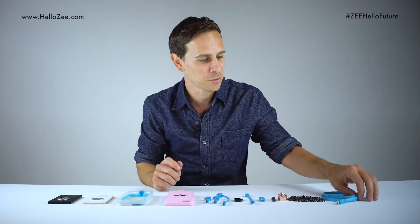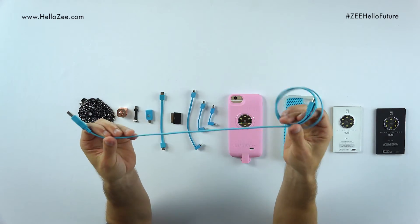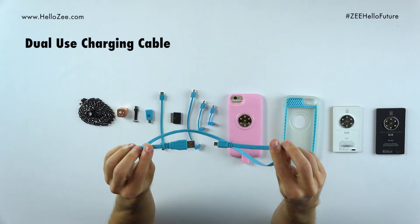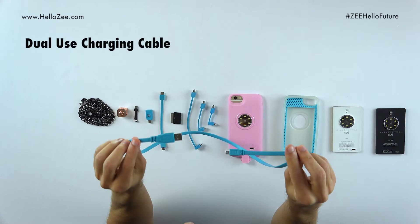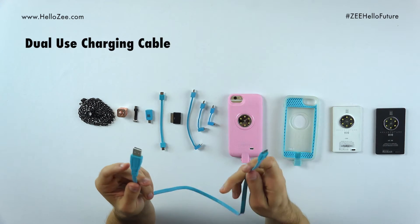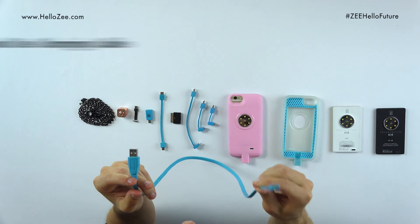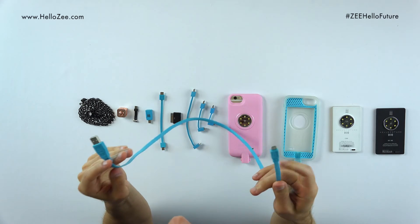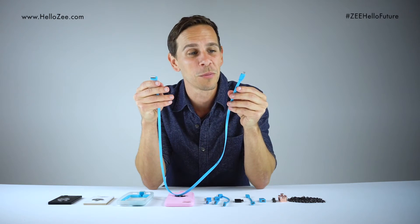We offer them at HelloZ.com. And that brings me to the Z-Smart cable — one of the most important components. It came in the box originally when you bought your Z-Core. It is a dual-use charging cable that allows you to charge your core and your mobile device, and also allows you to transfer files from your PC or Mac to your Z-Core.